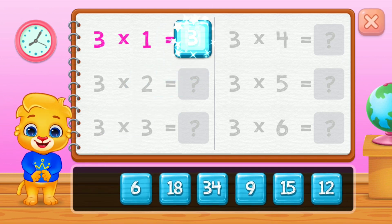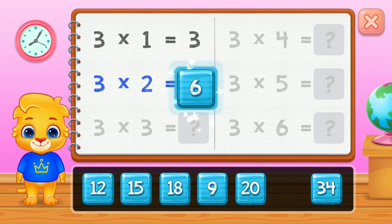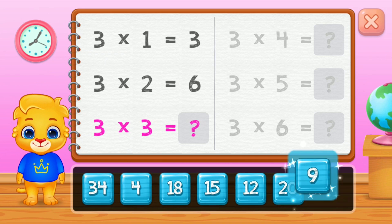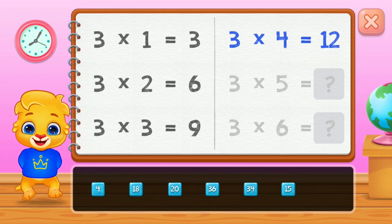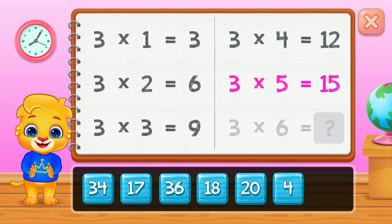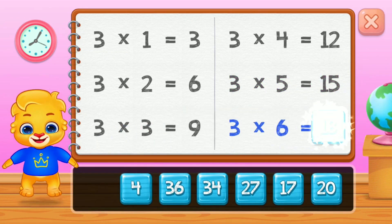Three, six, nine, twelve, fifteen. Good job!